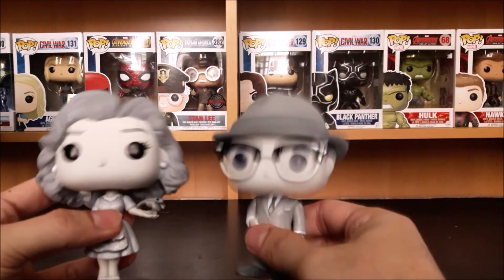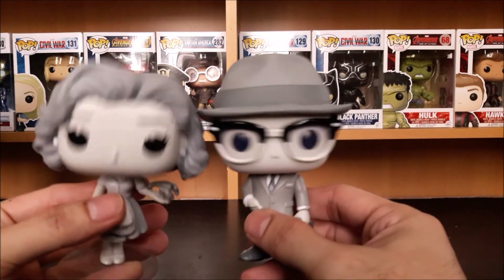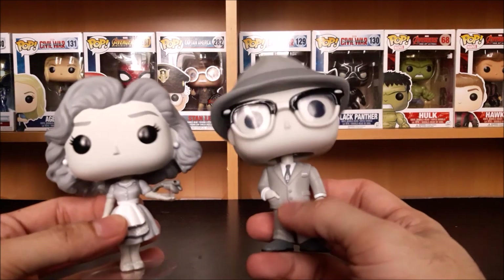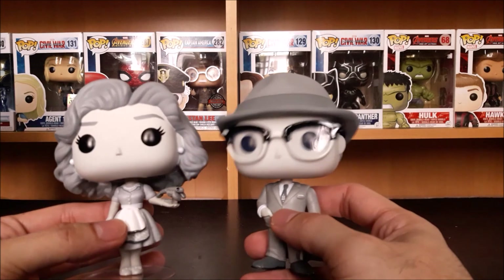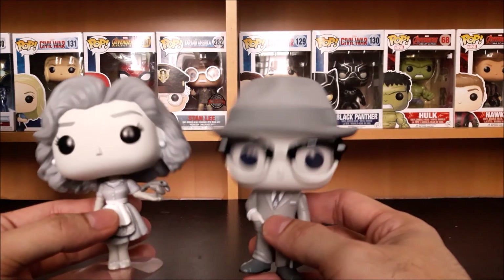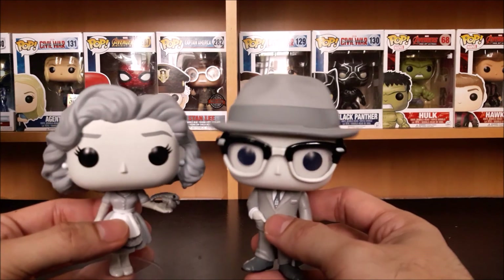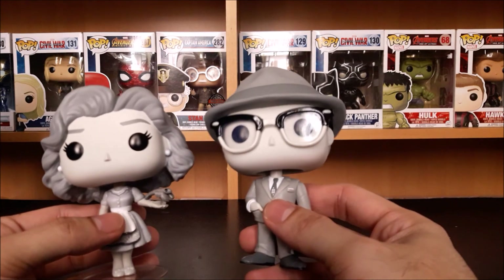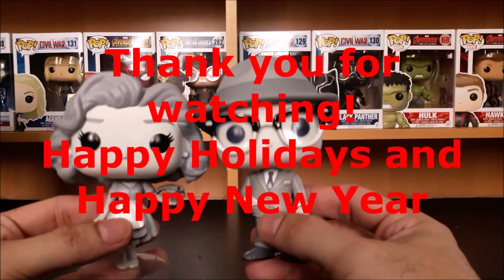So this is the WandaVision 50s Funko Pop series in grey or black and white collection. What do you think about this pair? Is it better than the Halloween or better than the 70s? Which pair is better — the 70s, 50s, or the Halloween version? Put your comments below. Thank you for watching, you guys. Happy holidays!